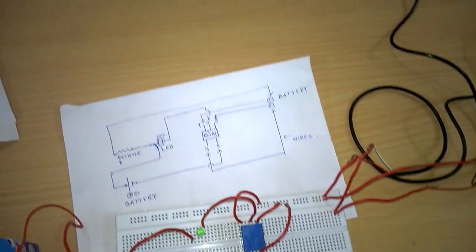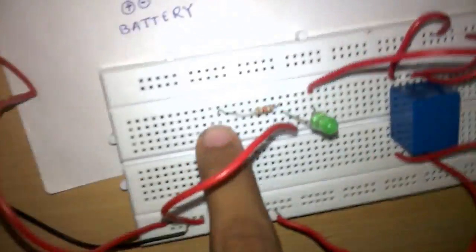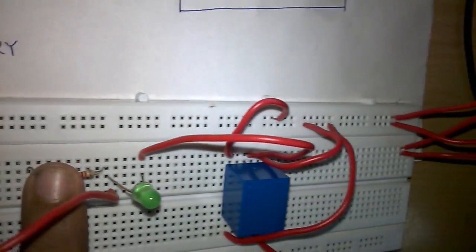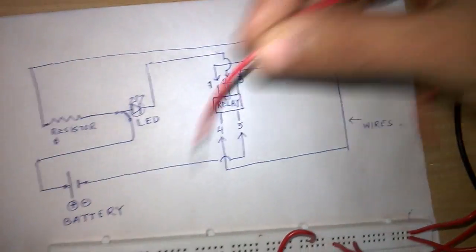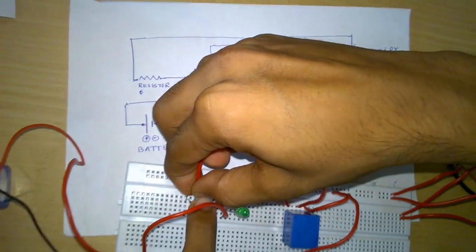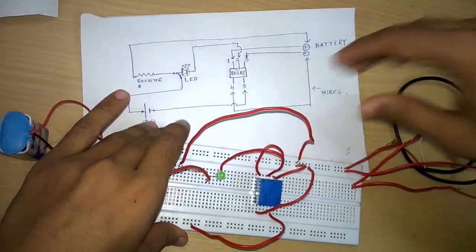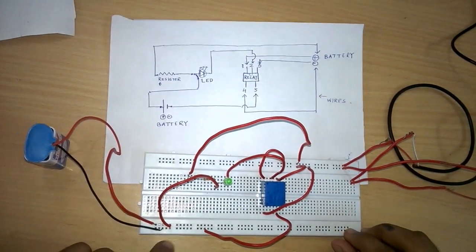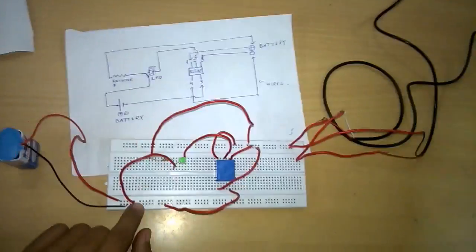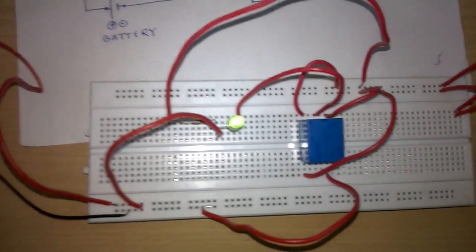Now we will complete the second circuit from the line. The positive end of the resistor coming from the LED is now connected to the positive end of this battery, and the positive line of the battery is connected. The circuit is now completed from both ends. I'll request Deepak Kumar to switch on the light.